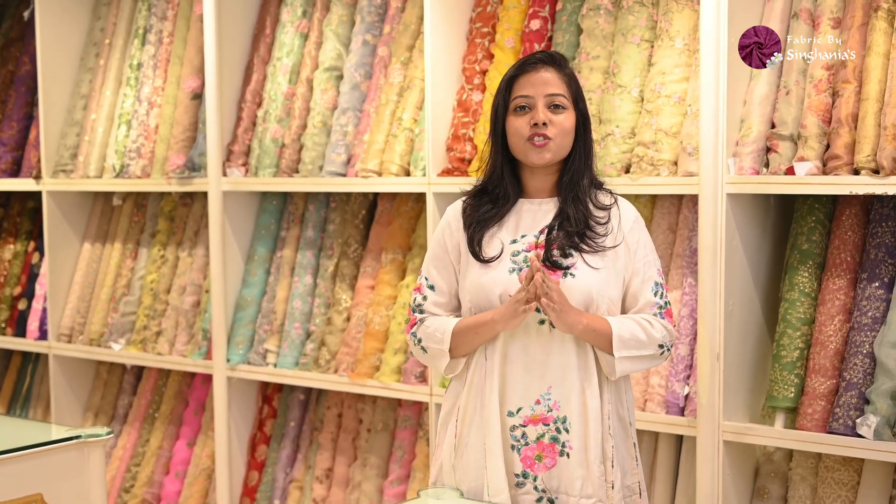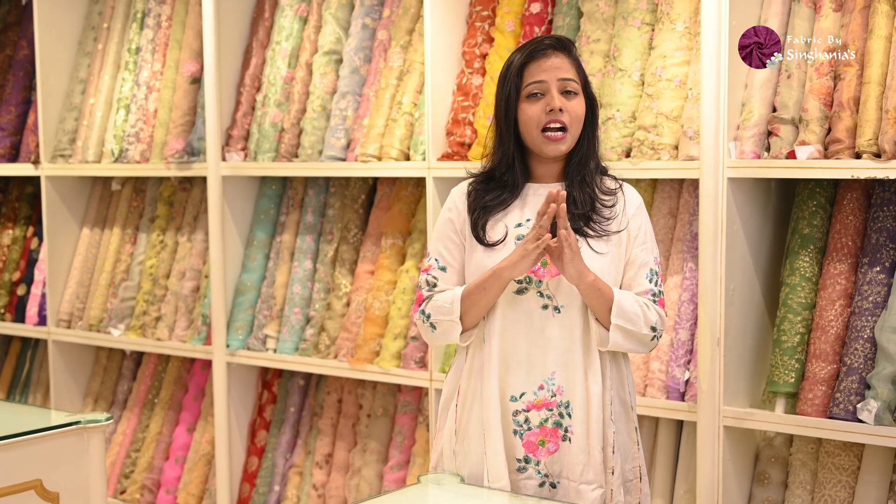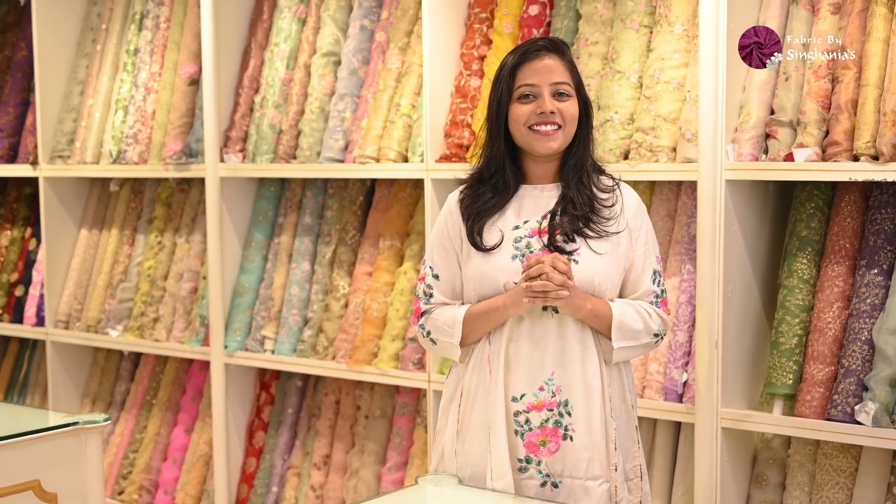Hello guys, welcome to today's video. So today we have got you the latest Georgette fabrics which are with Chikankari. So these are all dyeable collections, so you can dye them in any colors — can be dark, light, or pastel. So let's get started.